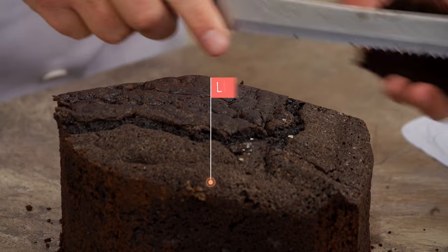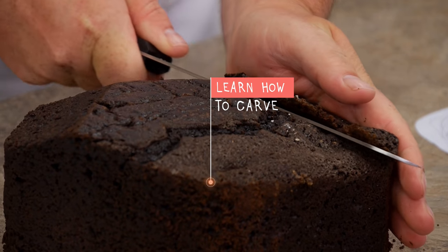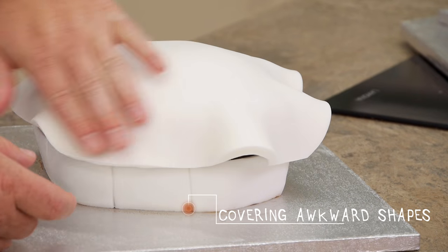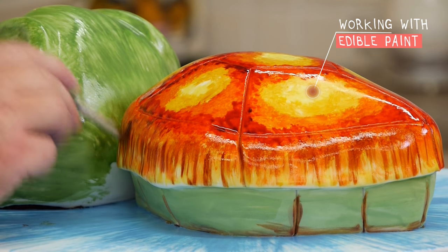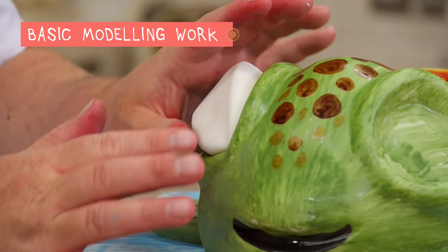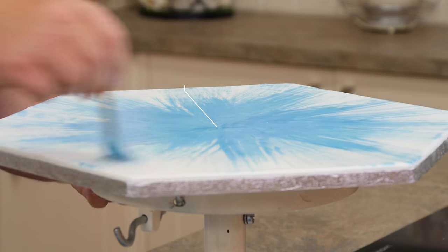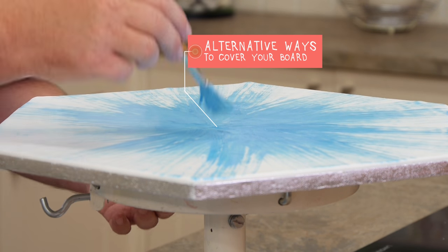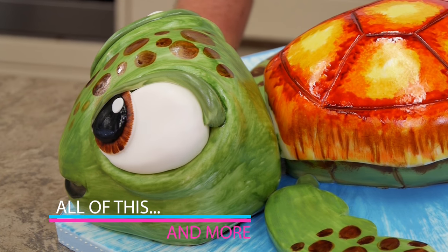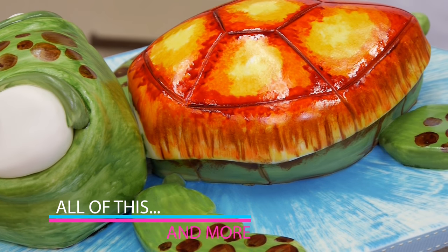Hi guys, on this tutorial I'm going to show you how to make this really adorable little baby turtle. So as you can see there's loads of different little techniques on here, and the one thing is it's all just been hand-painted, so there's not many tools needed for this cake — just some sugar paste, a rolling pin and a paintbrush. So let's get started.